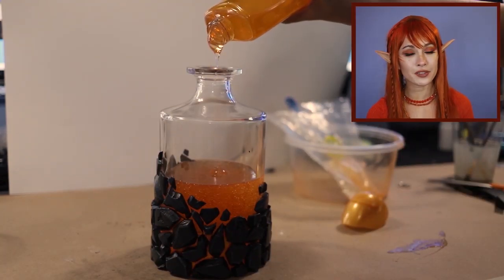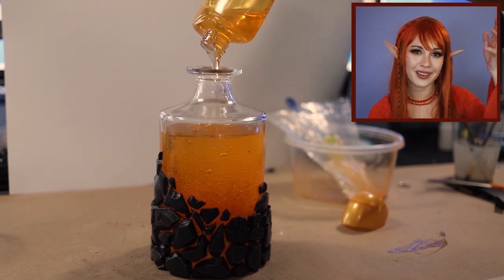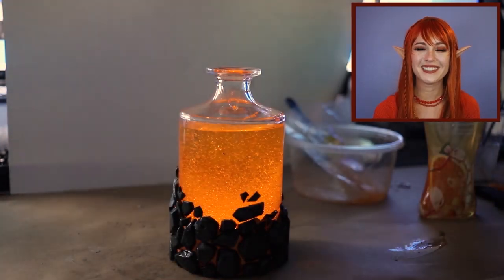Then I'm adding my second bottle of soap and I'm actually not gonna dye this one so that it fades from orange to light orange or yellow. You know me, I like my ombres. And here's a light test with it all filled — it looks really cool.